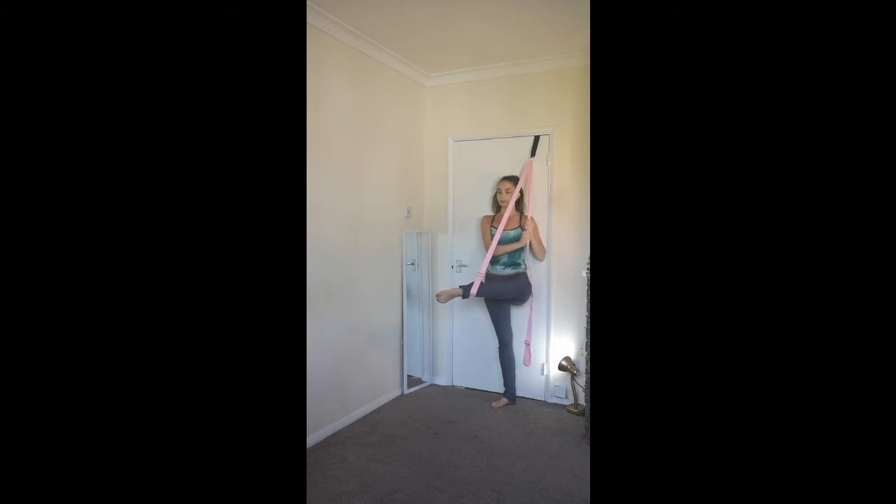Make sure to keep breathing and focus on really releasing the hip joint. I like to hold this position for at least one minute.